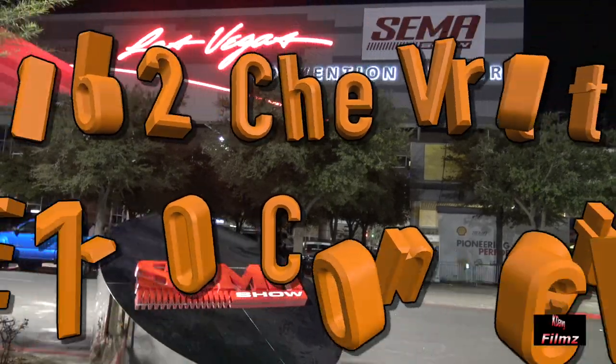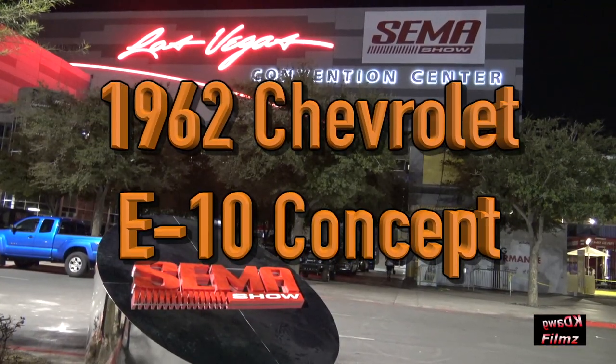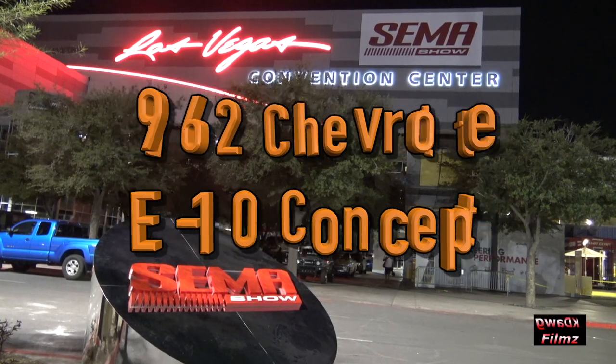SEMA is a great place to think about what could be next, what is possible. We're going to take another bold step tonight. Let's take a look.